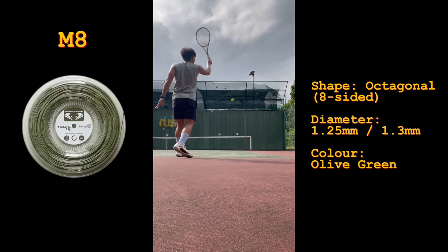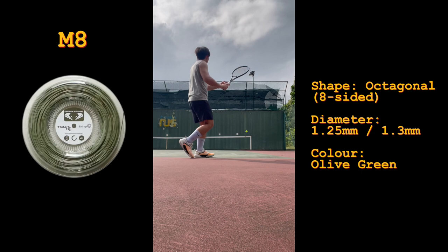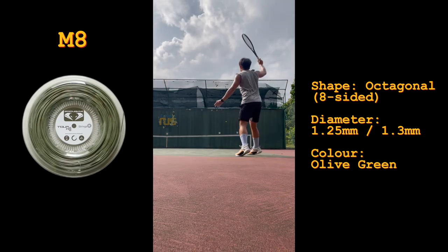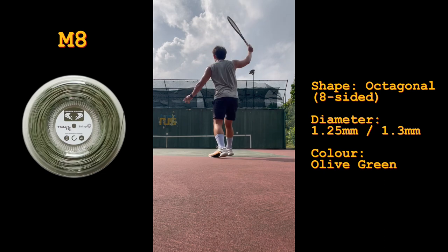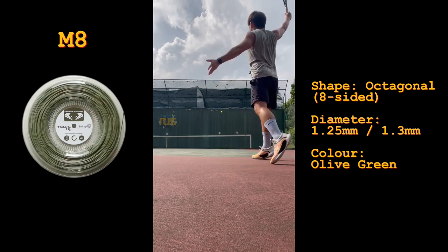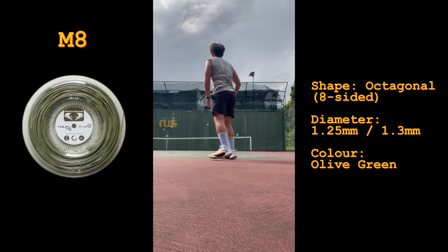The M8 is an eight-sided poly which Grapplesnake markets as one of their most durable strings with great tension maintenance, stability and control. It is described to be both soft and crisp — which sounds like opposites, but if you think about it, polyester is soft while the shape is octagonal. So you get launch angle from the softness, and the sharp edges of this eight-sided string help make deep cuts at the ball.